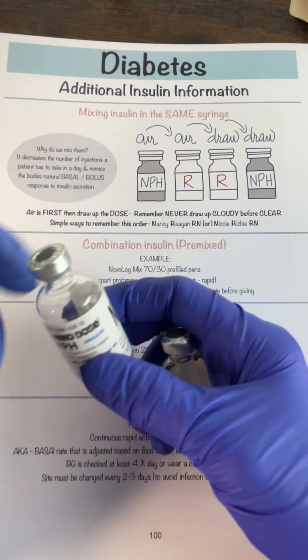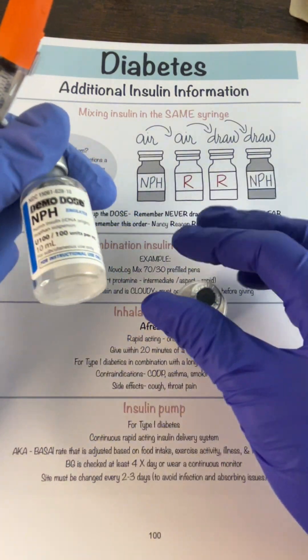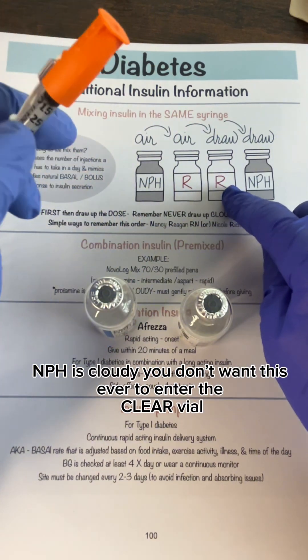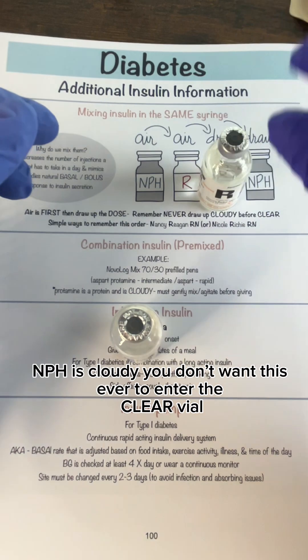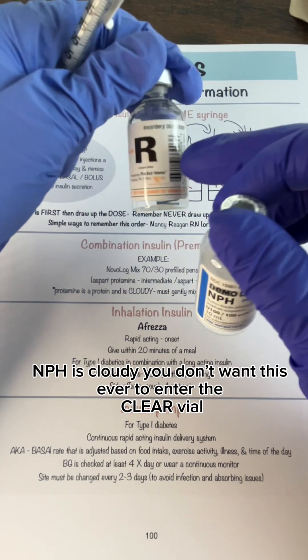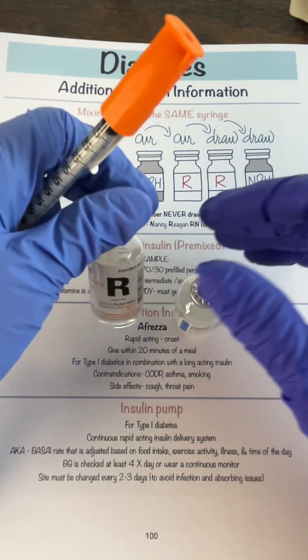So NPH is always air first and then the regular insulin. Now because NPH is cloudy and the regular is clear, our order of draw will always be the regular first and then the NPH, because we do not want to mix any of this cloudy NPH into the clear bottle and contaminate it with any cloudy medication.